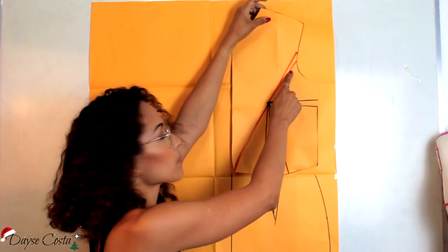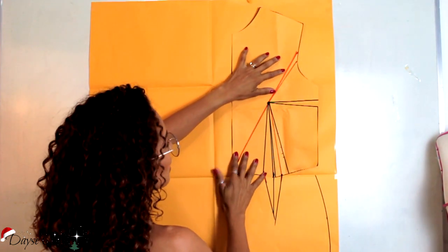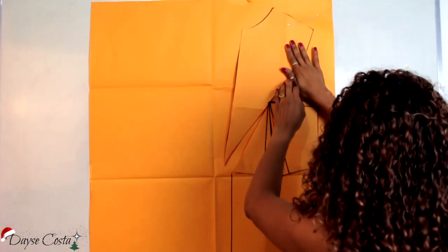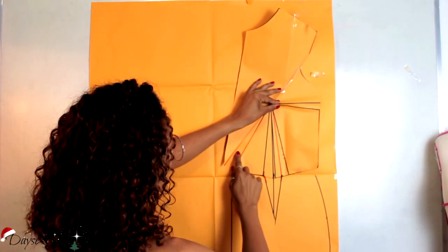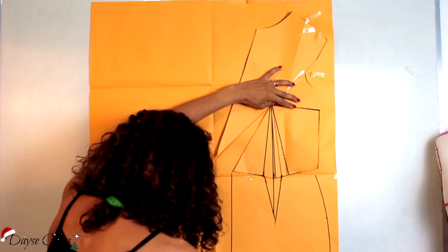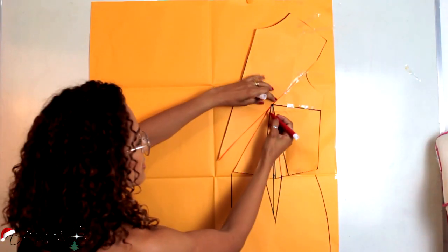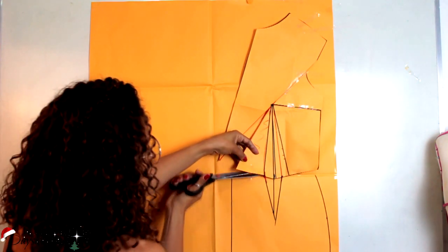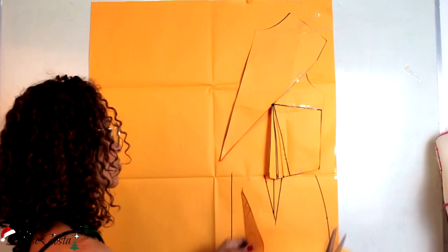Vou marcar aqui 2cm e vou fechar aqui, formando mais uma pence. Depois eu vou prolongar essa linha que eu acabei de fazer e vou vir com ela até aqui o centro da frente — a linha só. Vou abrir essa linha que eu acabei de fazer até aqui na pence. Vou fechar essa pence que eu posicionei aqui. Quando eu fechar essa pence aqui, vai abrir embaixo onde eu cortei. Então eu já fiz uma abertura aqui. Vou abrir ainda mais essa abertura, fechando também essa pence aqui da lateral. Percebam que isso aqui vai abrir mais. Coloco a fita. Abri aqui então o que eu preciso pra poder fazer o efeito do laço. Esse triangulozinho aqui que se formou — eu vou destacar essa peça e eu vou precisar de duas dela.